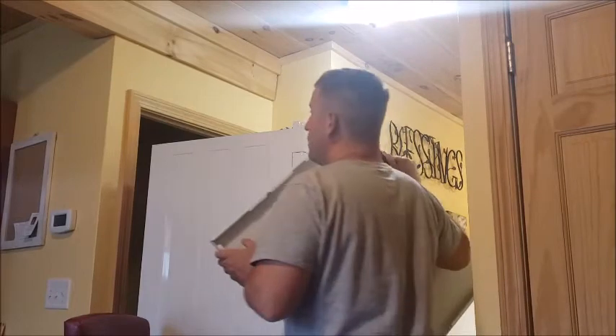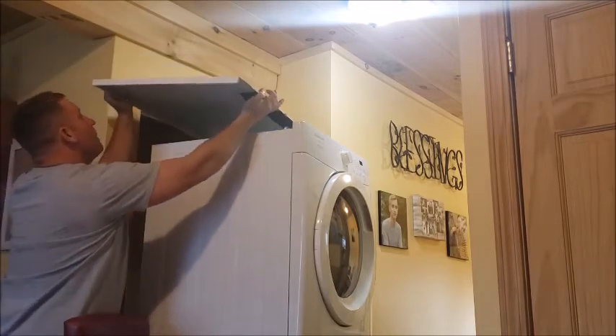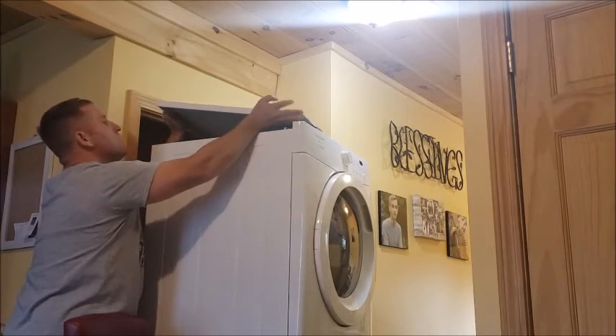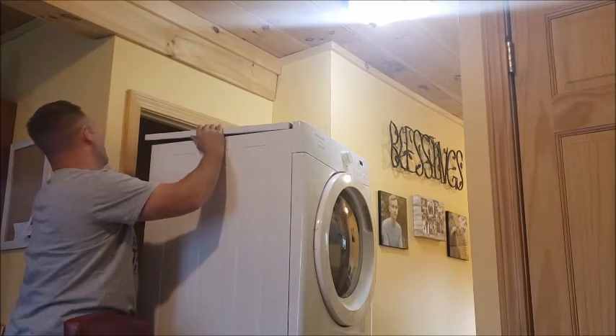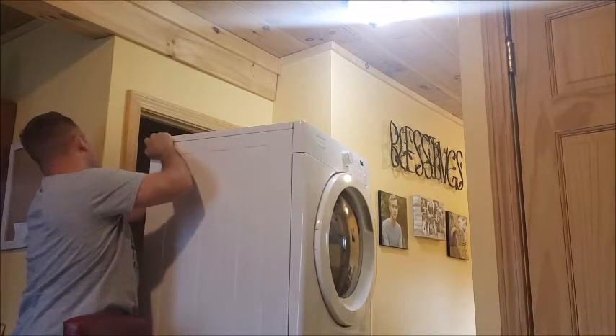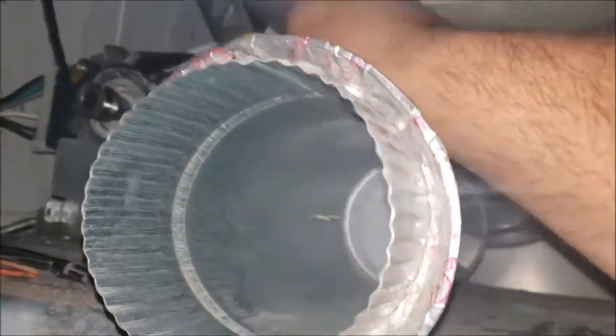We'll slide this top on, then we'll hook the tension and the belt back on and then we'll test it. That screw and that screw to put the top on — we're gonna put that through there, like that.